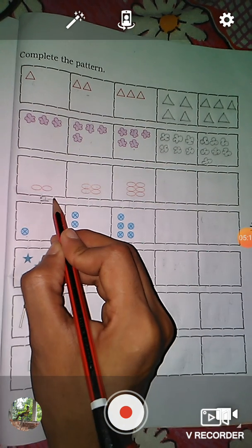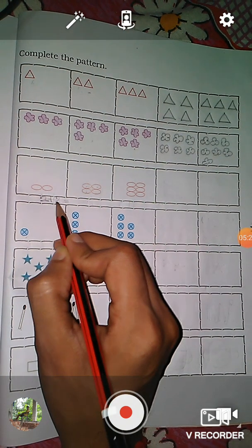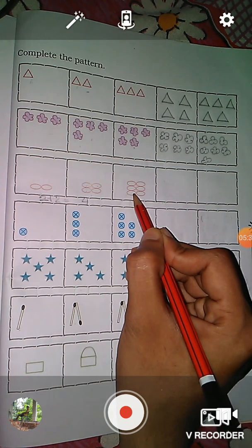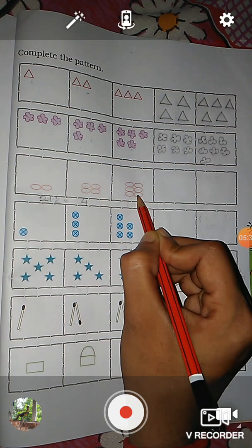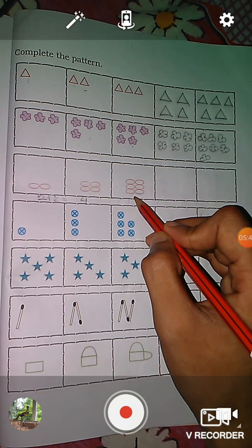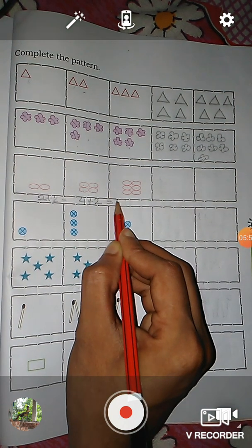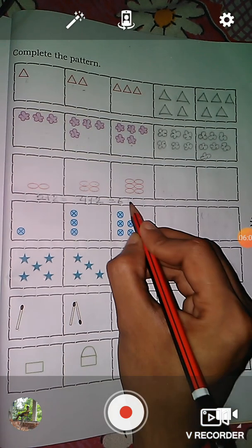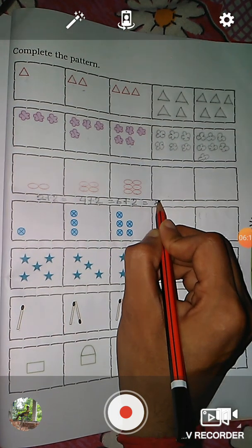Two plus two more ovals added — two plus two is equal to four. And in the next picture, here you see: one, two, three, four, five, six — so in this box there are six ovals. That means four plus two is equal to six. So what will be next? Yes, we have to add two more ovals — six plus two is equal to eight.